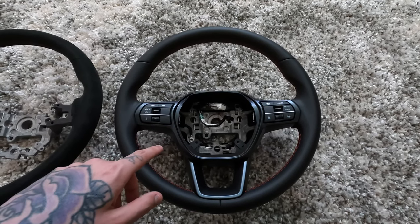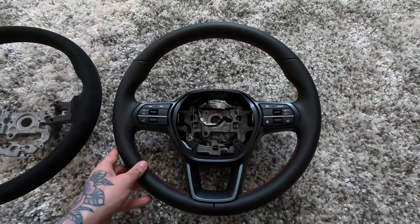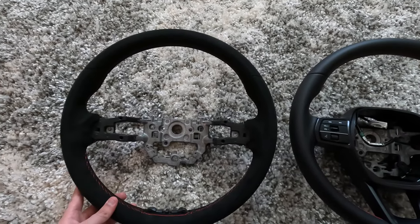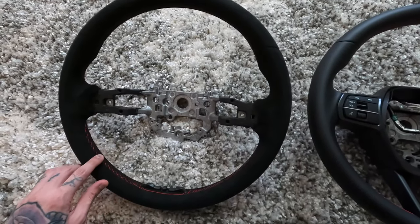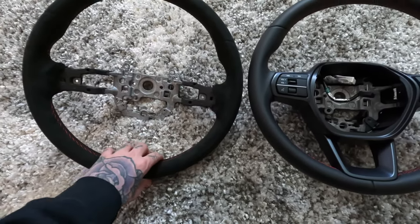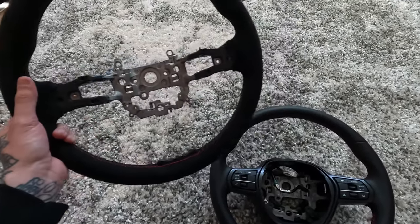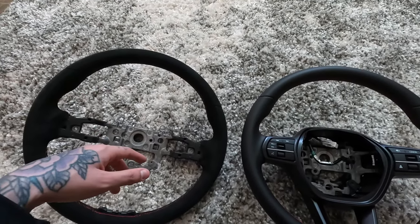I want to give you guys a better side-by-side look of the two steering wheels. This is the OEM leather one that came on the car — we still have all the bits and pieces on it, but we'll swap those over now. You can see the big difference — this new one is a whole lot darker. It feels really, really nice. This is an alcantara suede and it also has that nice red stitching like the other steering wheel, so it's going to match everything on the inside of the car. And like I said, this is an OEM option from Honda, so this thing is just going to look really nice in there.